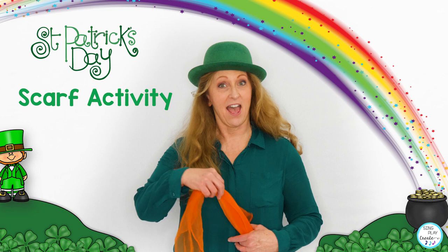Hi, I'm Sandra, the creator of Sing, Play, Create, and today I'm sharing a St. Patrick's Day scarf movement activity.